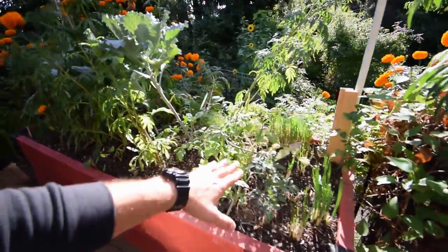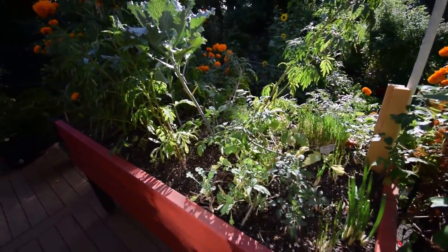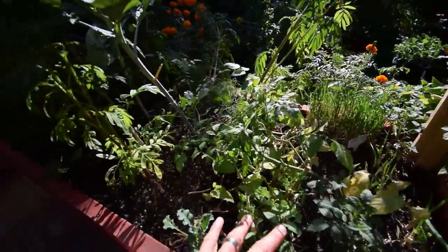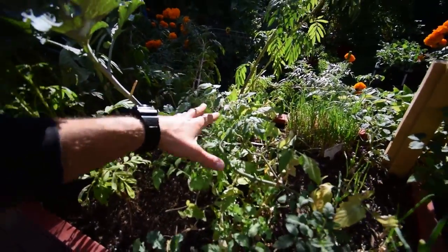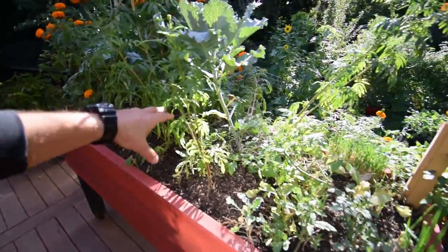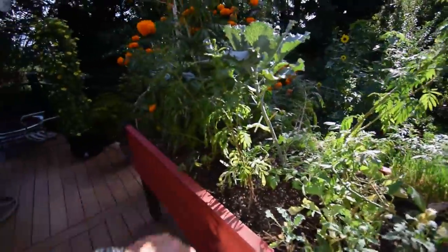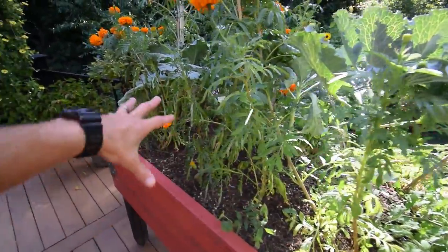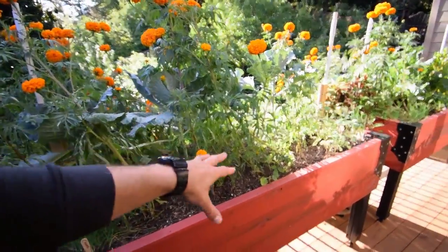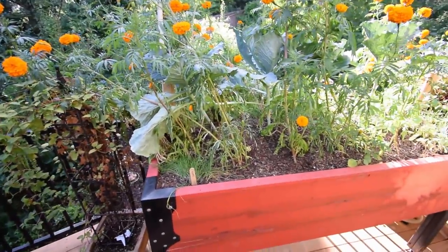Cabbage is doing well — you can see some nice stalks. We pretty much thinned this down to the nubs for the kale. I'm thinking I'm going to replace what's in this area with some broccoli, interspersed in the areas down underneath some of this taller cabbage. That'll fill this box up a little better. Once these marigolds get to a certain height, they're pretty much leaving the area down here exposed to get sun, which will be a good area for the broccoli to grow.